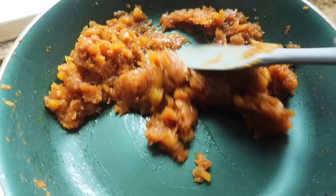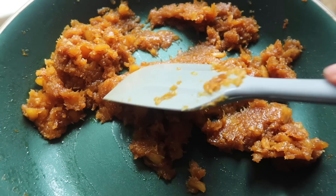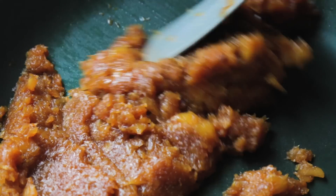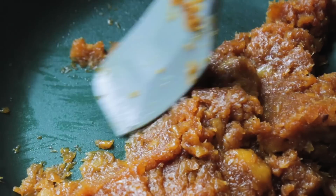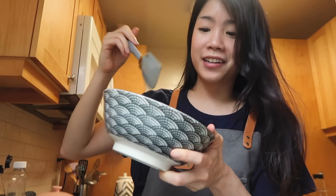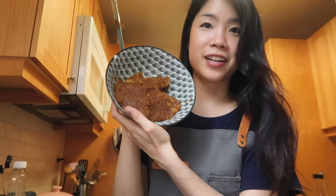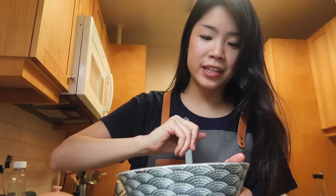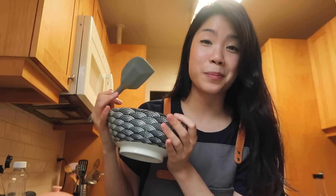It's been a few more minutes, and this is what my filling looks like now. The color is a darker brown, almost a caramel brown, and pretty much no liquid left — so it's ready to go. That's a whole pineapple reduced to this super concentrated puree. This now needs to cool completely, and once it's cooled down the texture is going to be completely different.